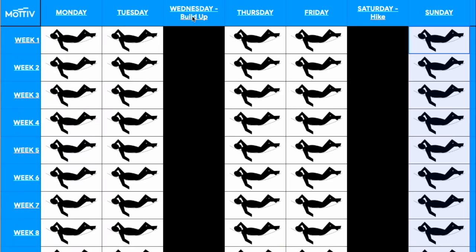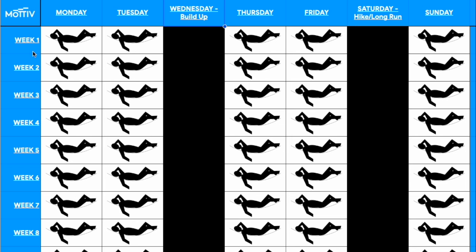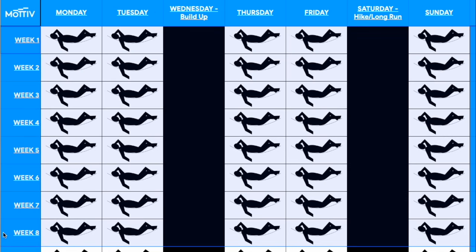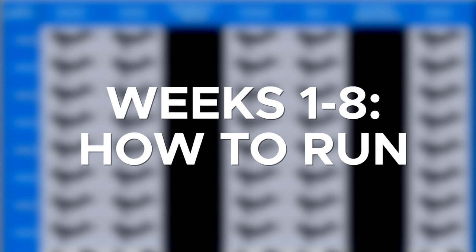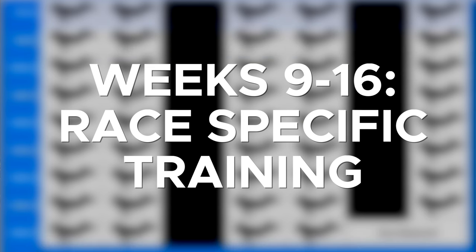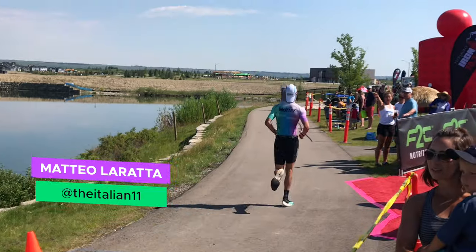We really only have two runs per week, on Wednesday and Saturday. This training plan is broke into two parts: weeks one through eight are going to teach you how to run, building up your ability to run for a long period of time. Then weeks nine through sixteen are going to be more race-specific training, getting you ready to actually run that race.